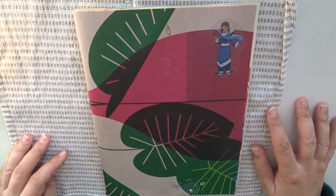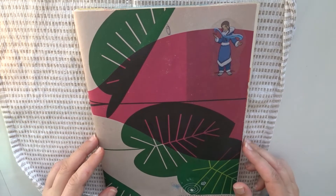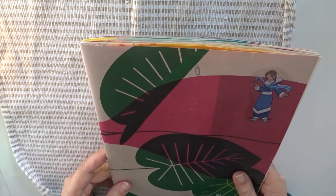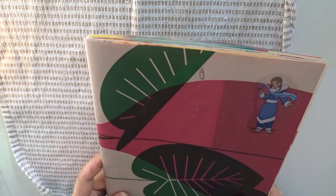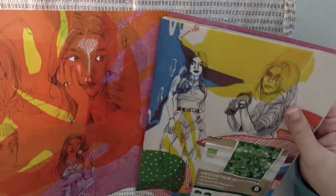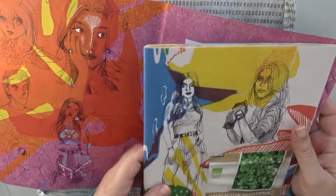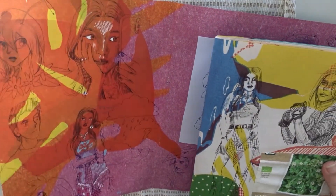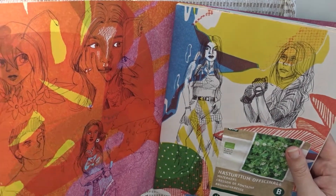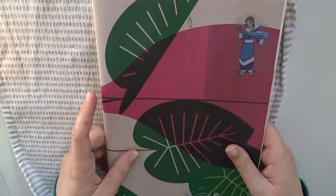Hi there! Today I have another sketchbook update for you. I completed this sketchbook now and this is quite a special sketchbook because I made this myself. I stapled the pages together but unfortunately the cover came loose — if you can call this a cover. But that's the only thing; nothing other than that, it's a fine sketchbook I find.